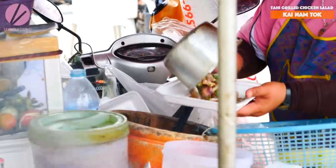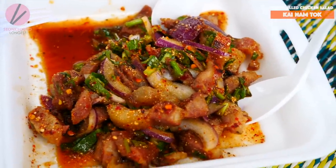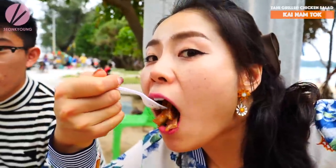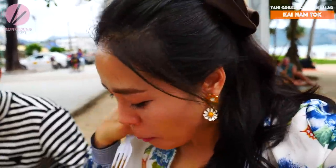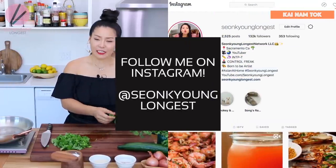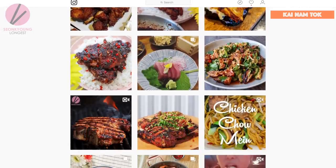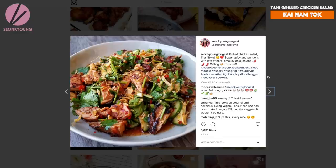I had a grilled pork salad in Phuket, Thailand. If you watch Life in Thailand, the first episode, you'll know how much I love that grilled pork salad. After I came back to the States last 4th of July, I made grilled chicken salad Thai style instead of pork, and it turned out really amazingly delicious. Jacob loved it so much, I shared it on Instagram, you guys loved it and wanted the recipe, so I decided to share it today.